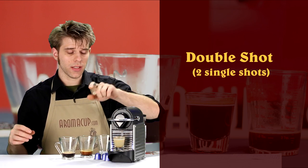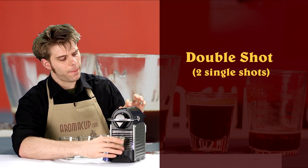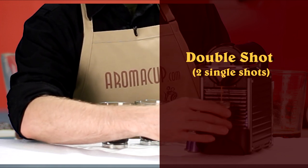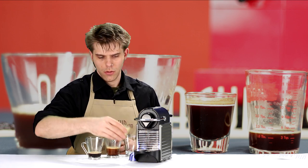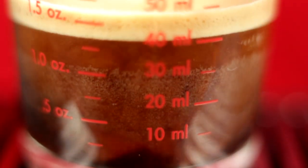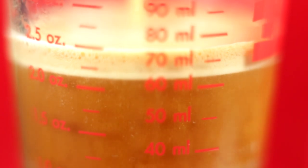I'm not going to brew into that same capsule again — big difference here. Eject that capsule, take a secondary capsule, drop it in, brew a single shot again. That, my friends, is your double shot — two single shots of espresso, giving you a very intense coffee. This works really well for an Americano; add some hot water to this and you have an American-style coffee with a little bit more intensity. A double shot is also great for some form of mixed coffee drink.